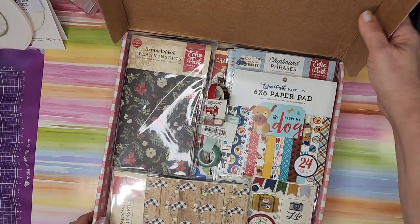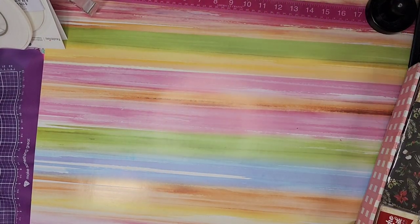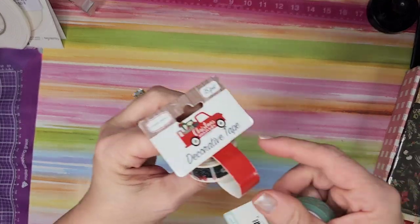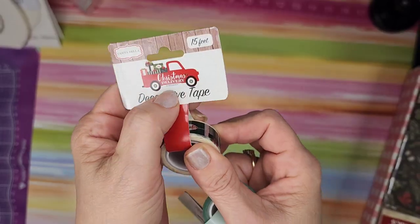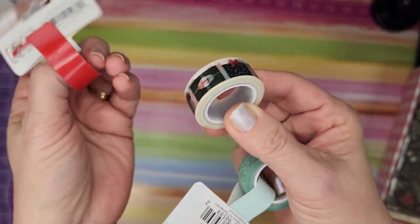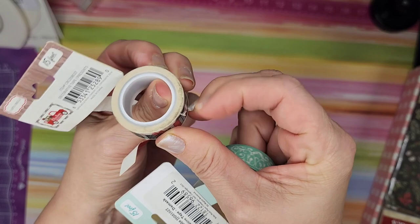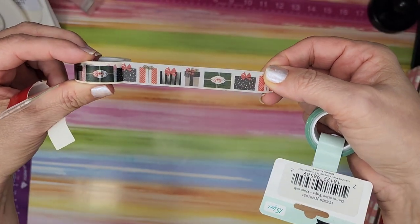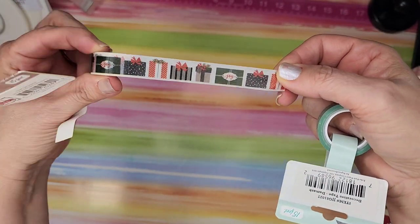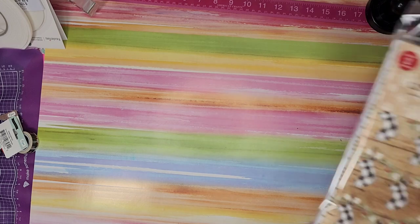I'm going to set the whole big box aside and then we can look at the items one by one. First we'll start with the smallest items, which would be the washi tape. These are cute little packages. I'm never a big one for using a lot of black on my cards, scrapbook pages — but not for Christmas, that's what I should say. It's cute. So that's just decorative pretty tape.